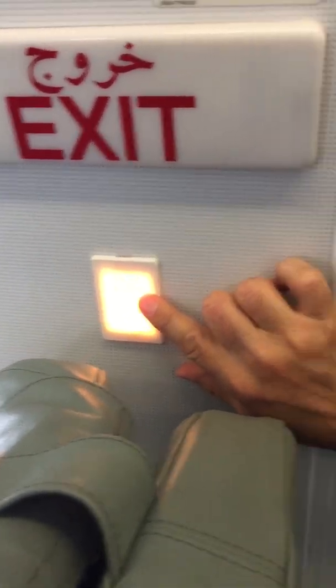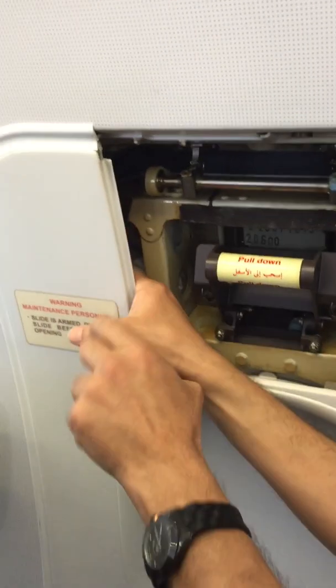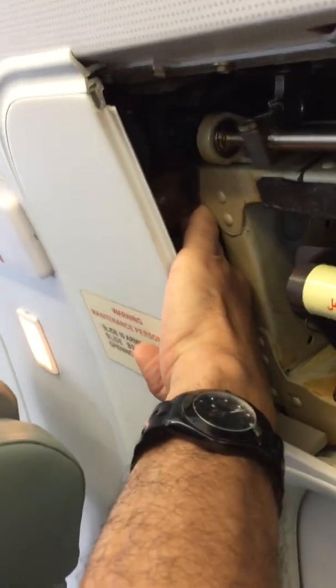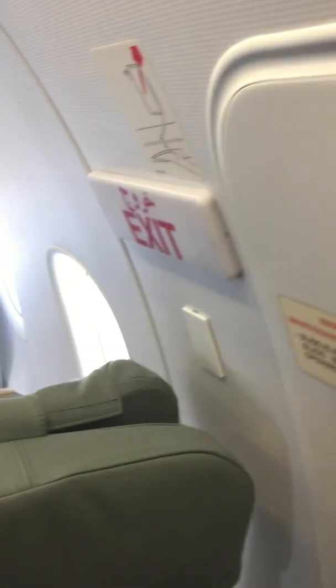So what you should do first: go to your left hand side — there is a finger here. You just push your finger and turn it counterclockwise. You can see it from here — this one over there. You push it and turn it counterclockwise.